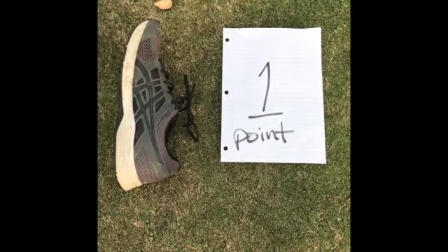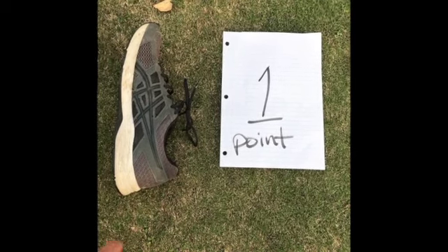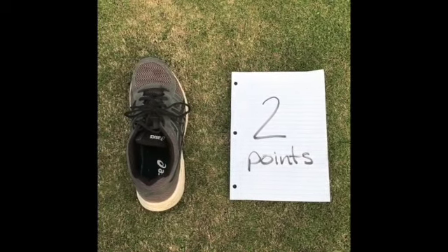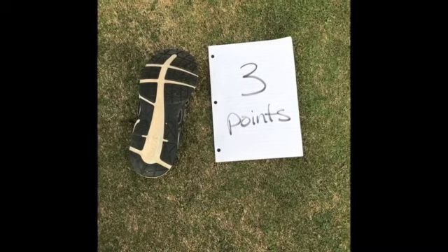Once you flip the shoe up in the air, if it lands on the side it is worth one point. If you flip your shoe up in the air and it lands right side up, it's worth two points. If the shoe lands upside down, then it's worth three points.